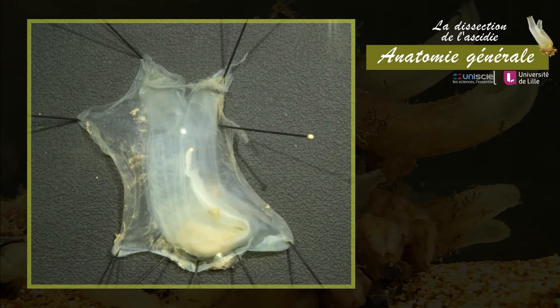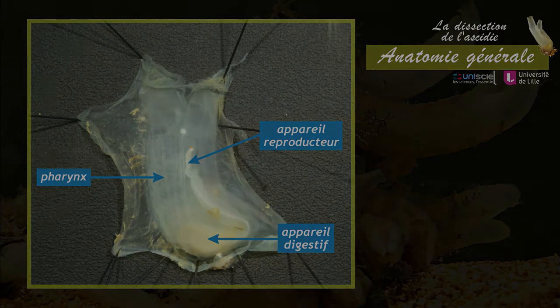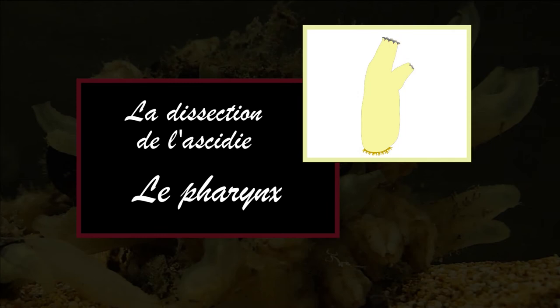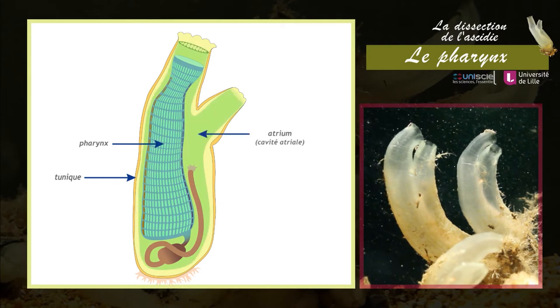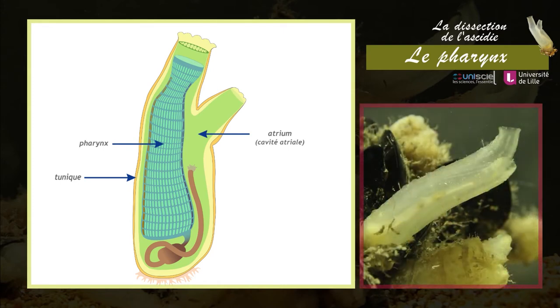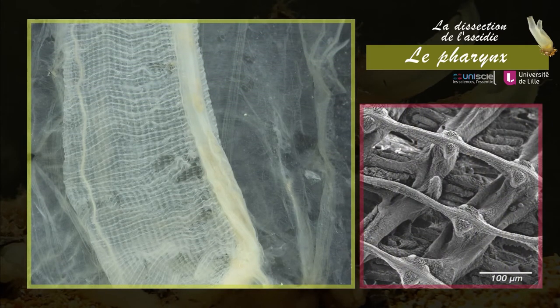Sont maintenant visibles à travers la paroi musculaire : le pharynx, l'appareil digestif et la partie terminale de l'appareil reproducteur. Le pharynx ou corbeille branchiale est un organe de grande taille entouré par la cavité atriale. Il occupe une grande partie du volume de l'animal et assure deux fonctions vitales : la respiration et la nutrition. Le pharynx est un sac de forme allongée percé de centaines de fentes branchiales qui lui donnent l'aspect d'un large panier.